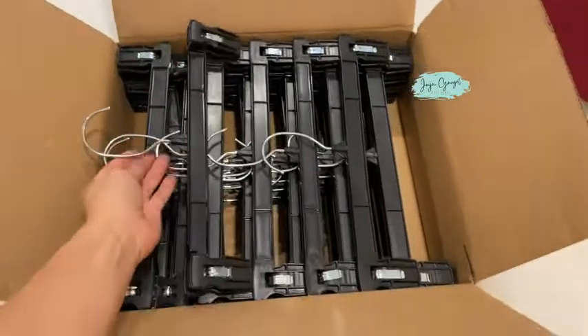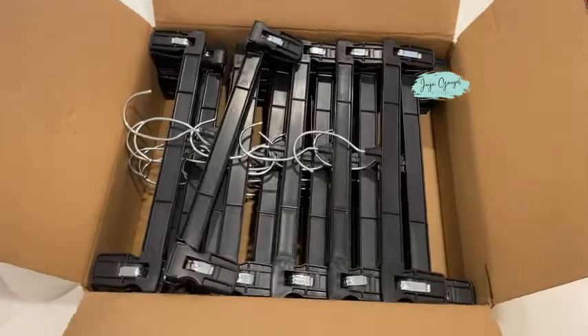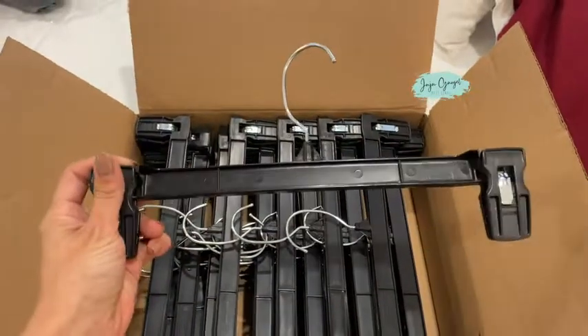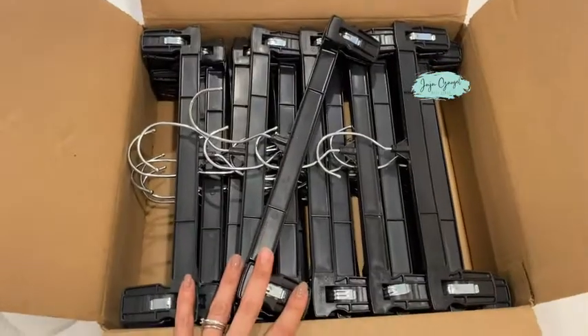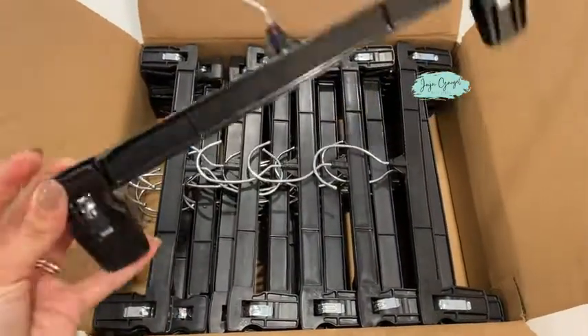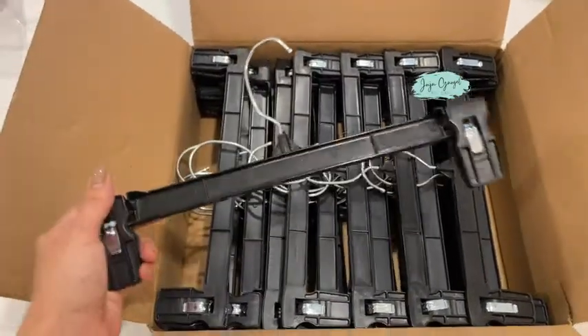It comes with 30 of them. I've got a lot of clothes so I can definitely put these to use. They're super simple to use and very versatile — you can use them for different things.